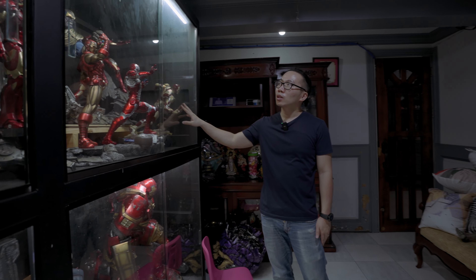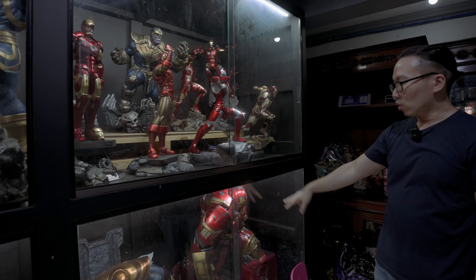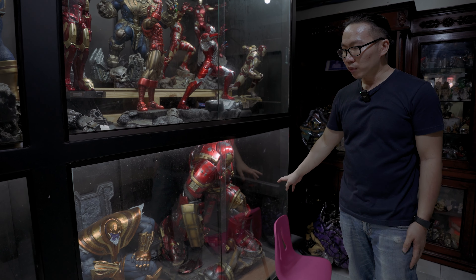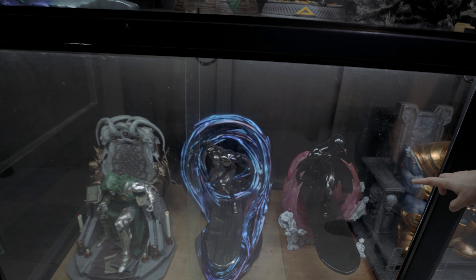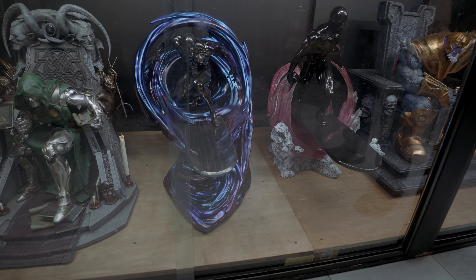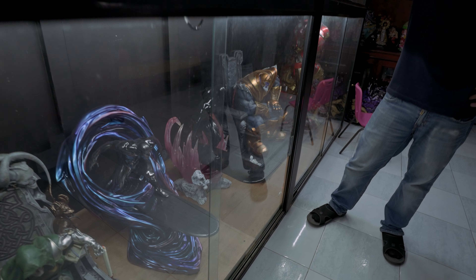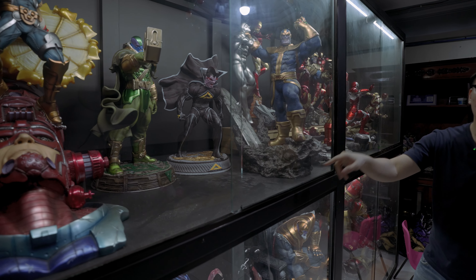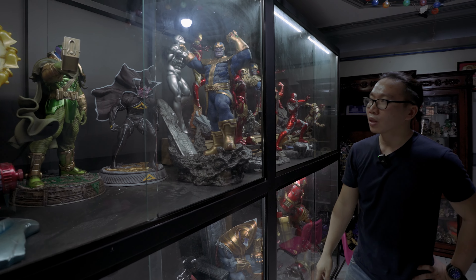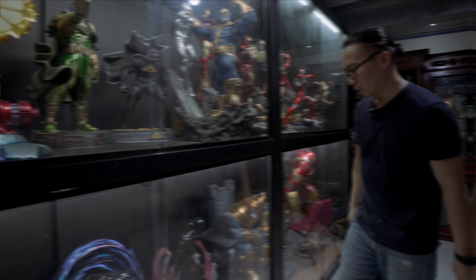Hey guys, here we are at home. This is what the collection looks like now — all the Iron Mans are in one area, Hulkbusters are obviously down here because they're too heavy. This two Surfers need to go out and go to the studio, since this is the only area where the Magneto on throne would fit up here. Nova is gone because I've sent him to the painter to get repainted to be more blue instead of black. Okay, time to get these two Surfers out.